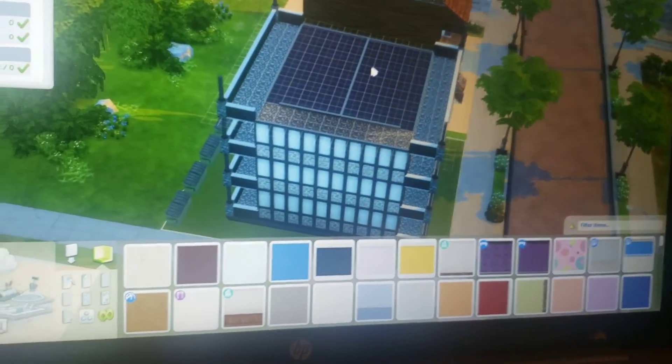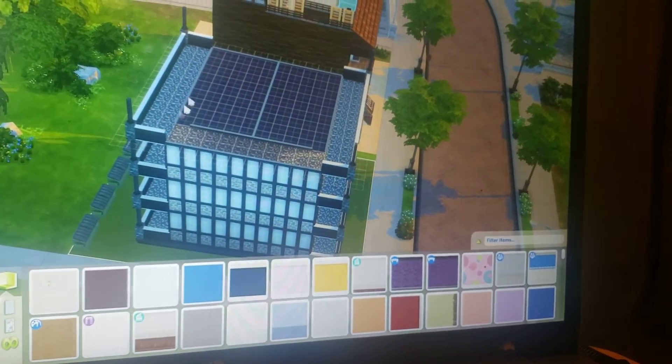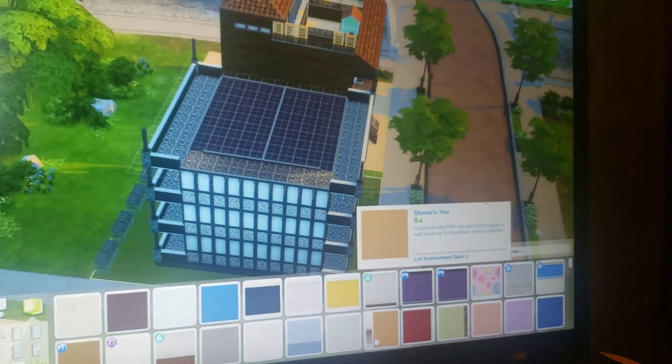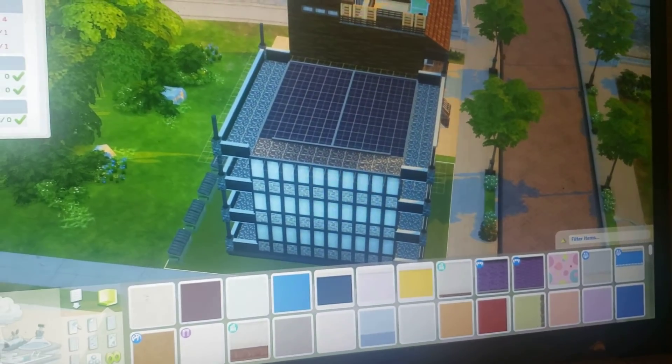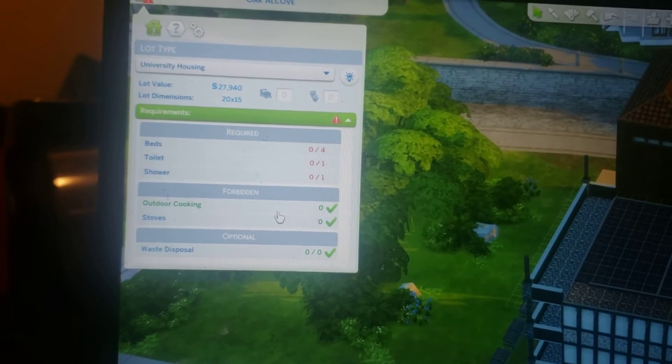You know what, I like that. That's what I'm gonna do. I might change the outside to match the side. What do y'all think?